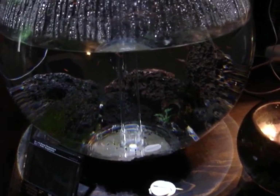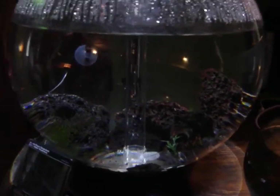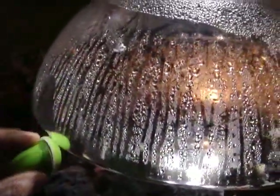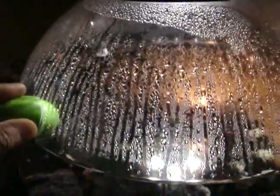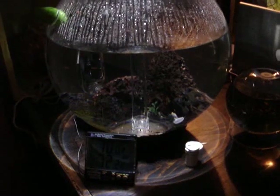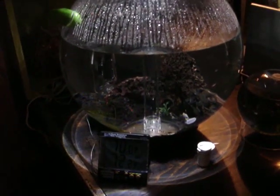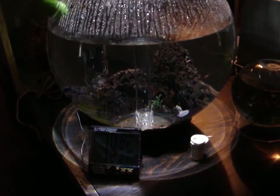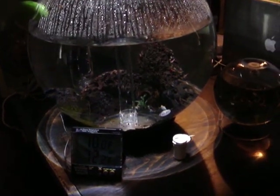They're a great little tank — really low maintenance. Feed them once a week. There's a little magnetic scraper you can use to clean the sides, maybe once a month. And other than that, you don't touch it. Maybe do a 50% water change once a year. That's it.